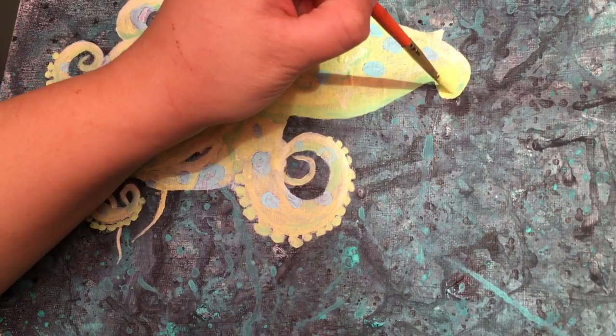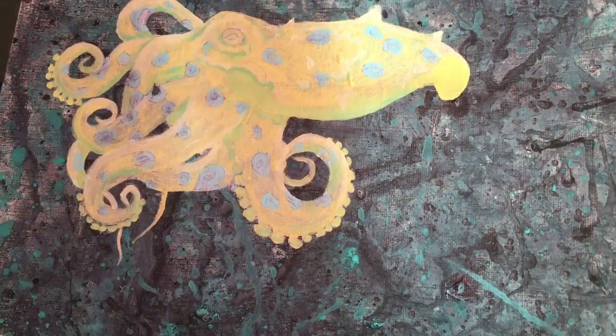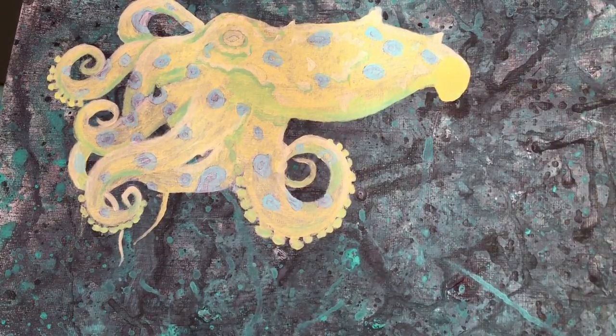So I've already got my first base layer on. I'm starting to work on my second layer where I'm just kind of figuring out where most of my darks and lights are going to go.